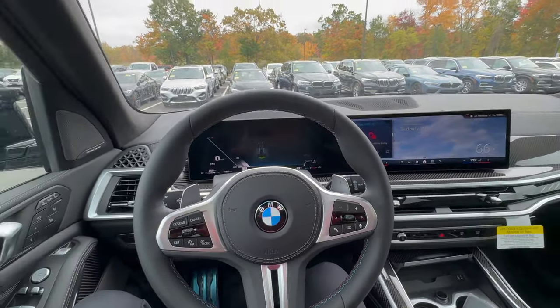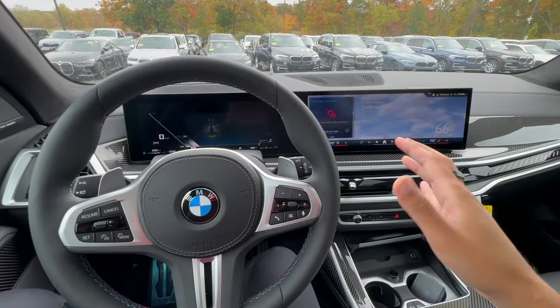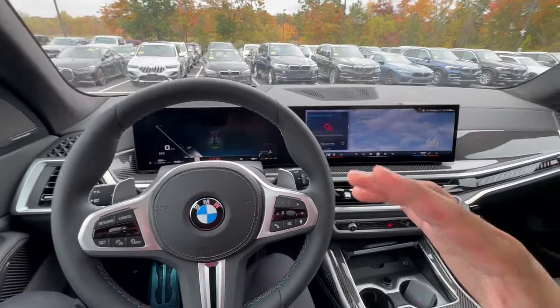That is going to be a quick one-on-one tutorial on the BMW X7. Hopefully this video helped you out and taught you a couple of things you may not have known before about this vehicle. It is an amazing vehicle.